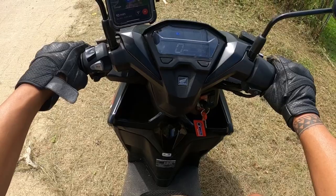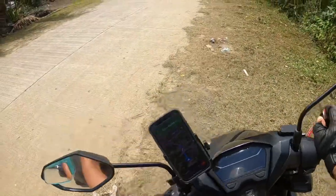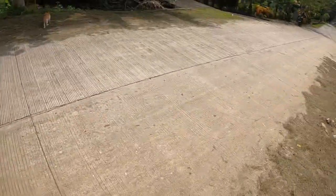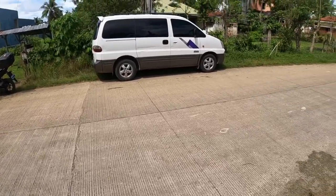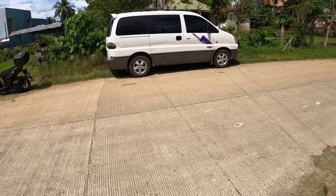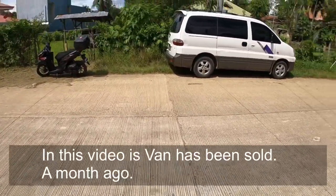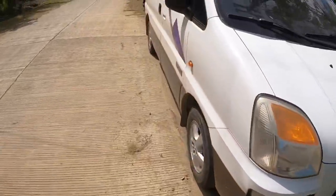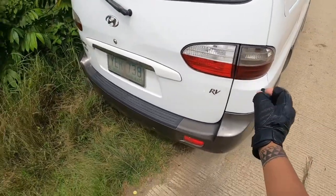I'm gonna show you the van real quick — it's actually for sale if you're looking for one. It's a 2006 Hyundai Starex CRDI, nine-seater, four-cylinder 2.5 liter engine. It's got a roof rack. Everything works, no problems — lights work except for one bulb I need to replace. The blown bulb is for the night light.